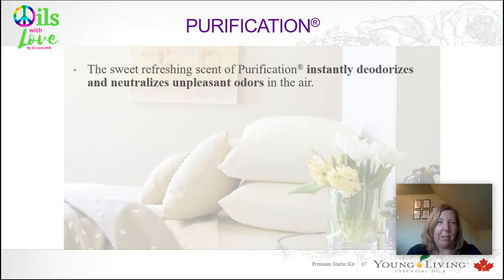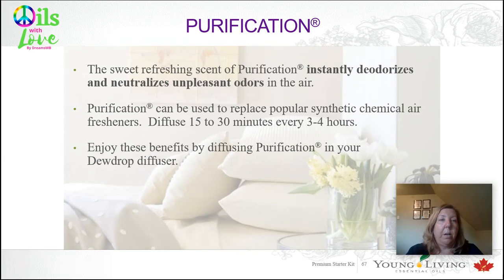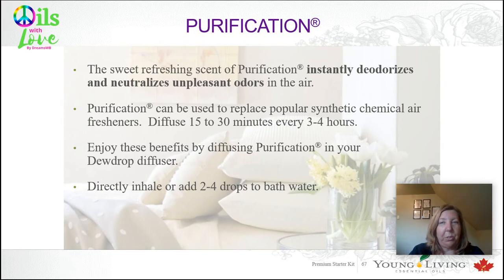Purification — the sweet refreshing scent can instantly deodorize and neutralize unpleasant odors in the air, whether that's cooking odors, smoke, or anything else you just don't like. It can be used to replace your synthetic chemical air fresheners. You can diffuse it for just 15 minutes every few hours and it does the trick. You can put it in your diffuser, inhale it directly, or add a couple of drops to your bath water.